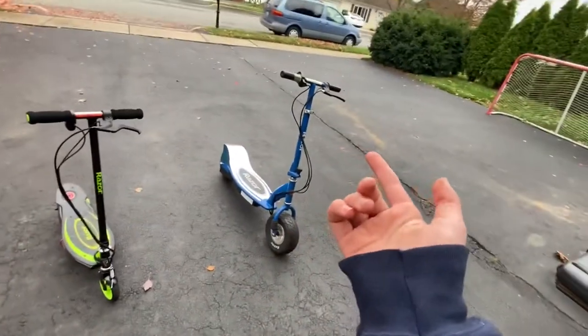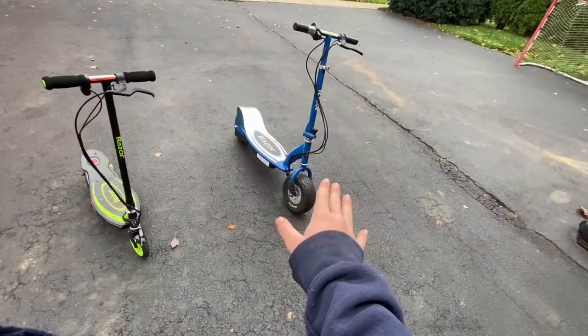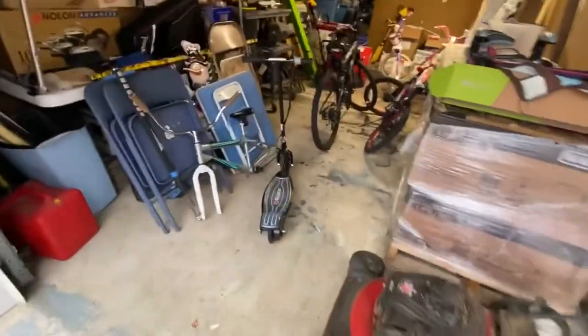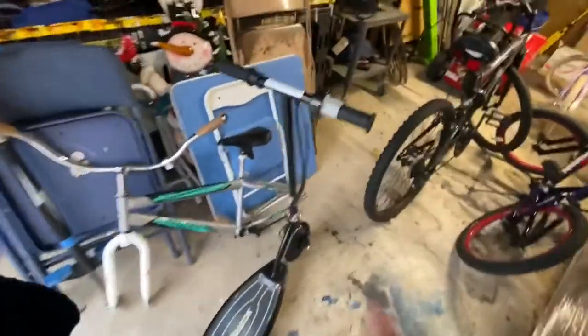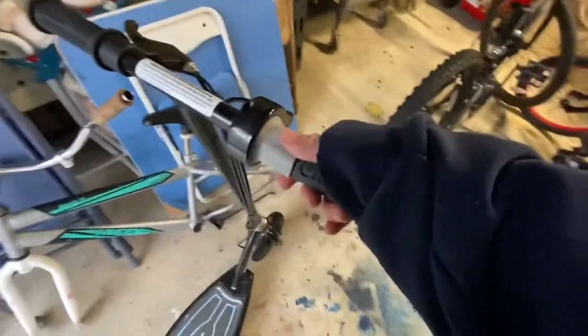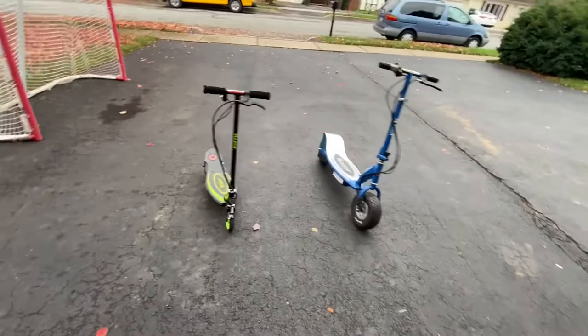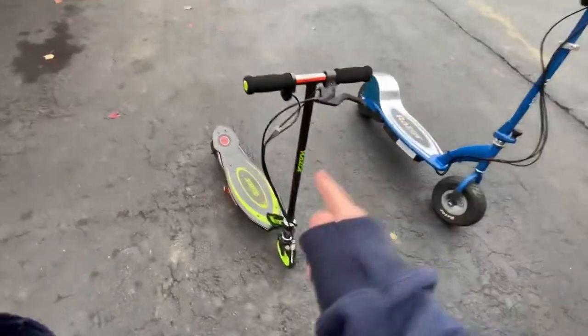Yeah, those are the main differences. This is kind of just a 'hey, I got a new project' video — I'm working on a YouTube series. My brother's friend also has an E100 here: it has a pull throttle but doesn't go back as far, the back wheel has no tread but the front one does and I think it's inflatable. Alright guys, that's gonna be it for today's episode — I'll see you next time.